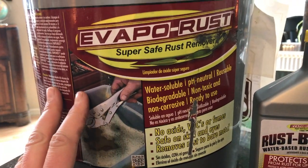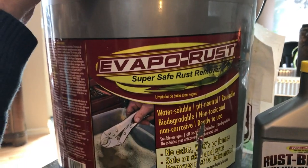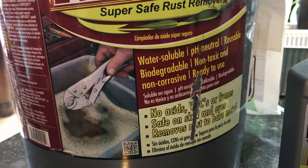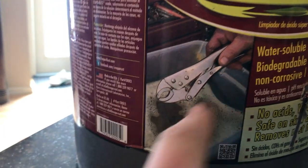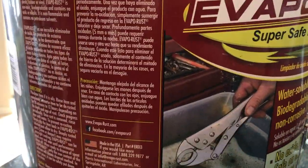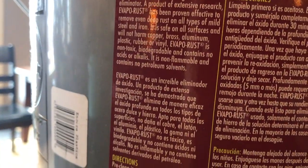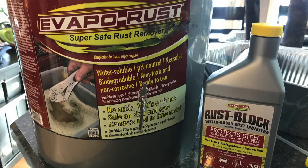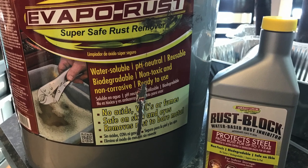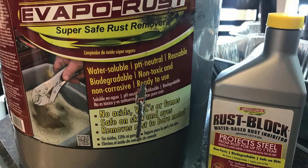The folks at EvapoRust were nice enough to send me this jumbo jug of their product and also the rust block that you use afterwards to protect it after you've removed the rust. It says it's biodegradable and pH neutral, and that guy in their picture is using a bare hand — so we're going to get some rusty stuff and see what it looks like. We're doing this at home today right on the kitchen counter, but it is environmentally friendly so I'm not too worried. My kids, my son Jason and Aviel, are going to help dad out. When you have kids, you want to use something that's really safe and environmentally friendly, and this stuff really is about as safe as you can get.